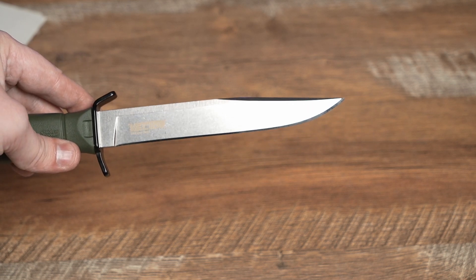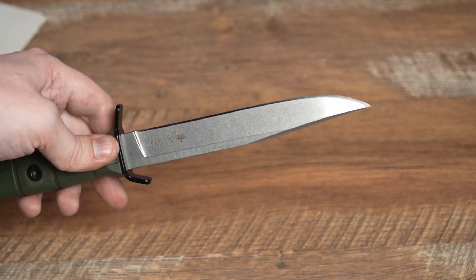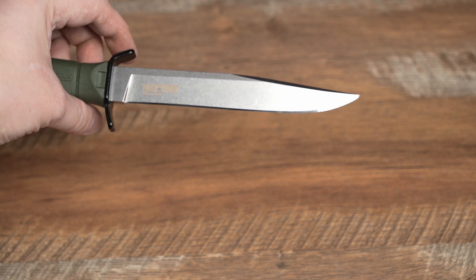As a result of the sharpening process, we can see that the bevel got wider because we changed the angle. The knife cuts easily through tissue paper. With our microscope, we can see the clean cutting edge — the small dots on the bevel are the carbides. In my opinion, this would be a good choice when you want an affordable steel and a clean cut.